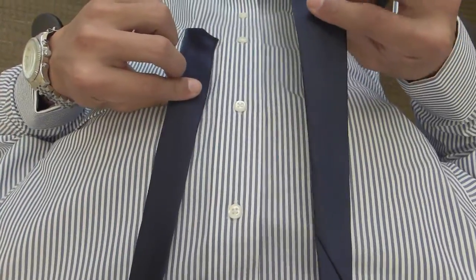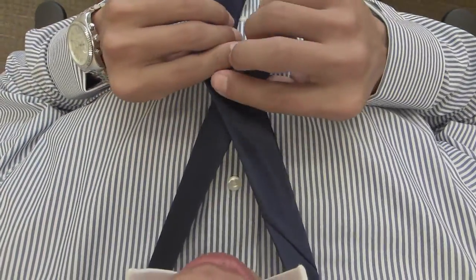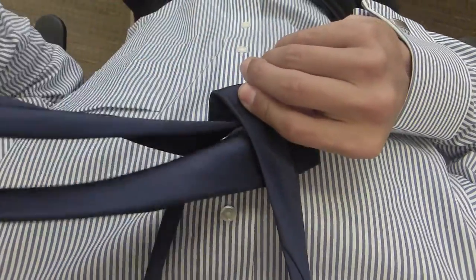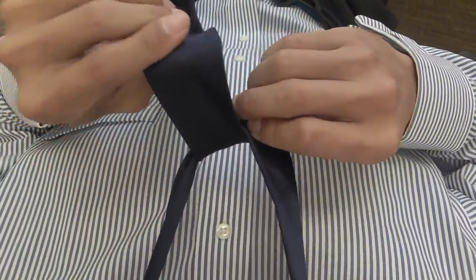First thing you want to do is cross the wide end over the narrow end like this, then bring it up through the loop as such.